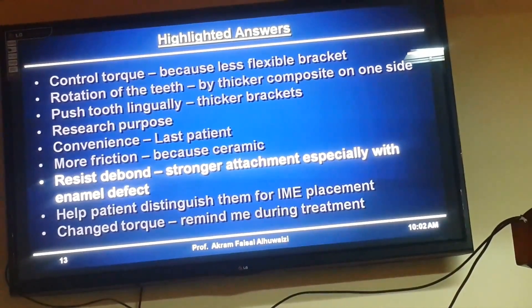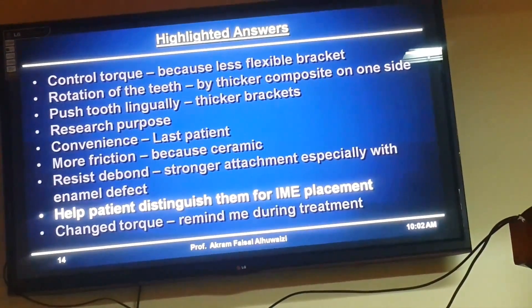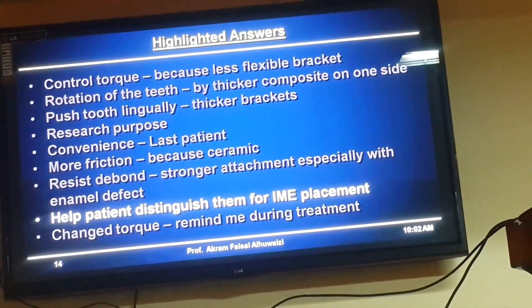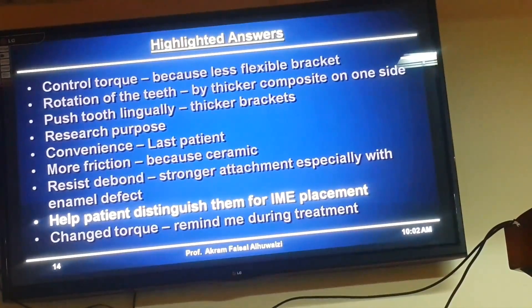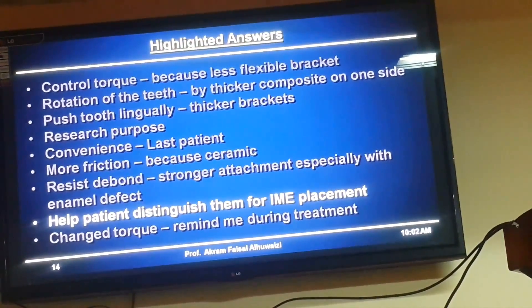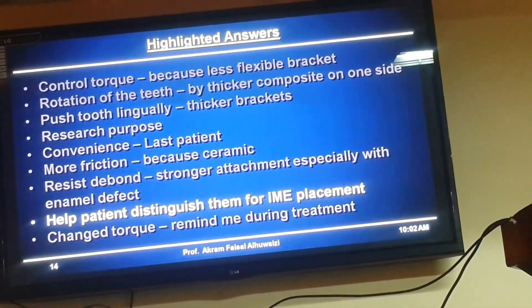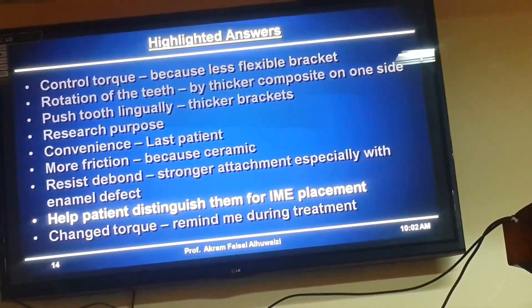Help distinguish for the patient where to put the elastic — that was really interesting. They said you put ceramic brackets so that the patient can tell where to put the intermaxillary elastic. But I would probably just put a colored elastic — put the green one to the green one rather than the ceramic to the ceramic. At least I can remove the green if I change my mind.